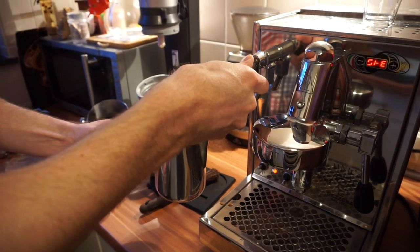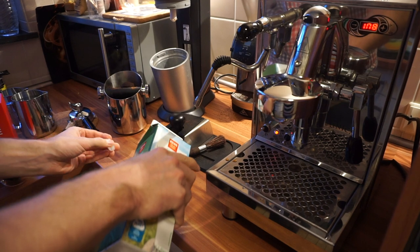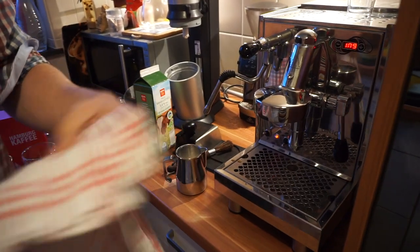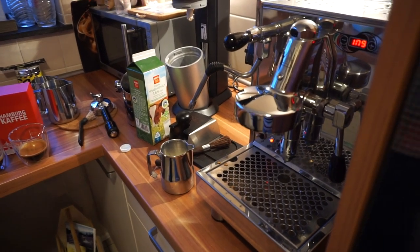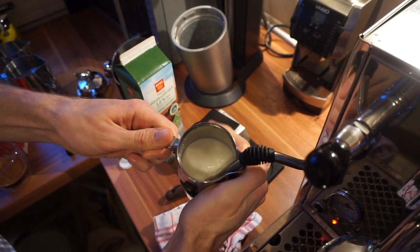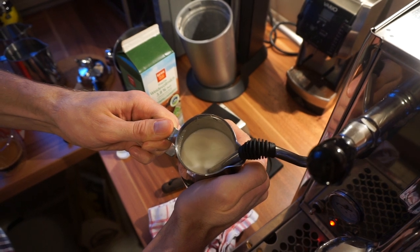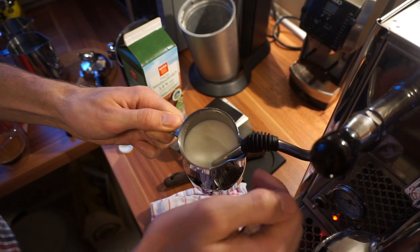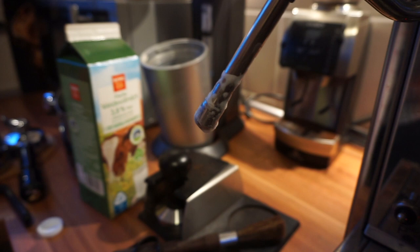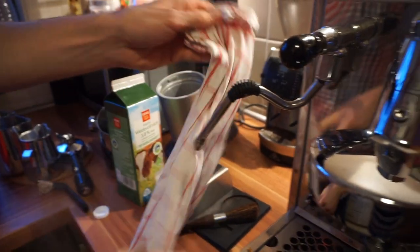We also need a wet towel to clean up the milk later on. I hold my hand on the pitcher like that, and when it's getting too hot I stop the steaming. This machine always delivers better milk with a second steaming process, so we're going to do it again, but of course you can also just use the milk from the first steam.